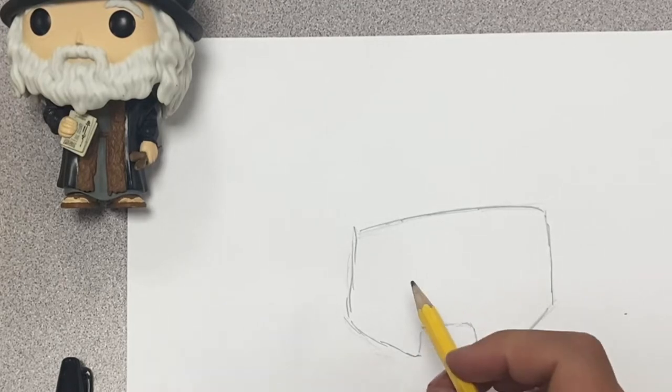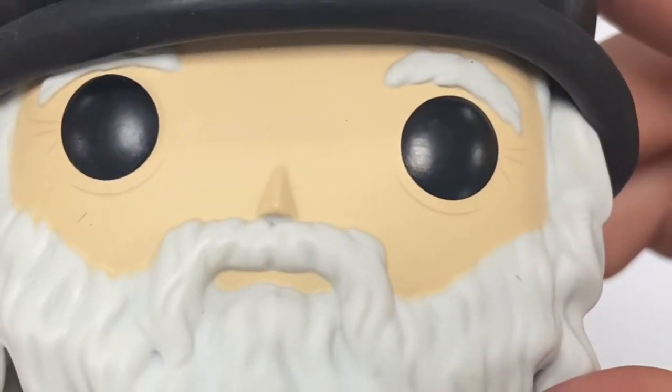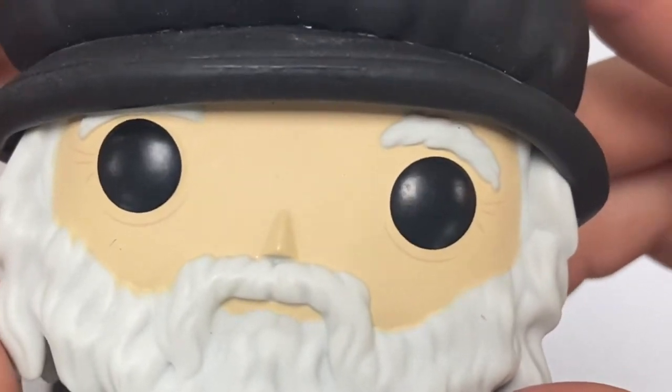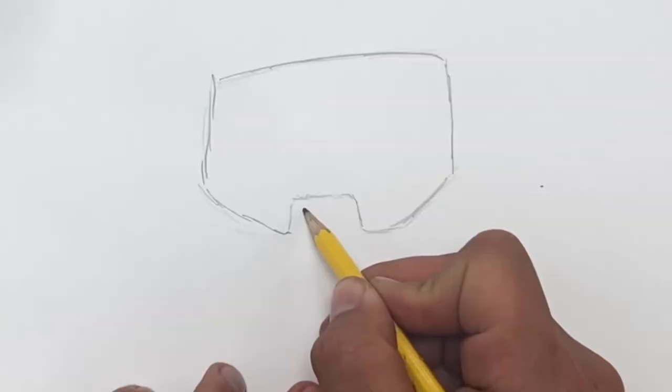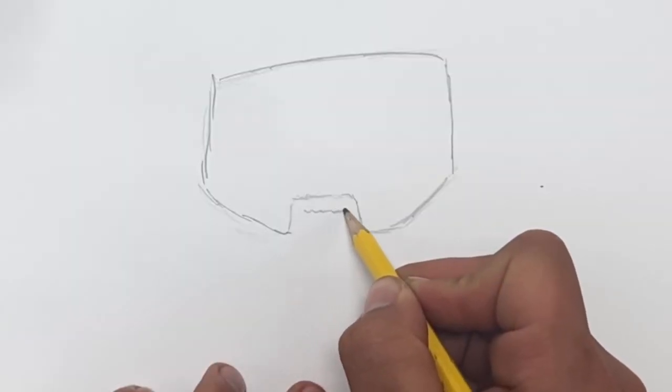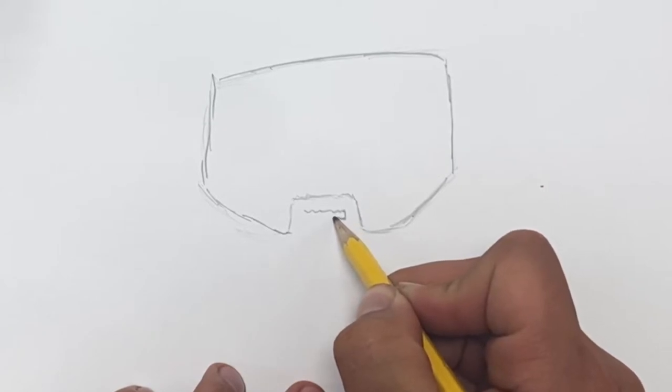He just has a straight face, not really a mouth. He does not have a mouth — I don't know if any of them really have a mouth. You can add a mouth if you really want to. I'm going to try to pick that little spot in here. We'll do a bumpy line for his mustache and then it goes down and another bumpy line.